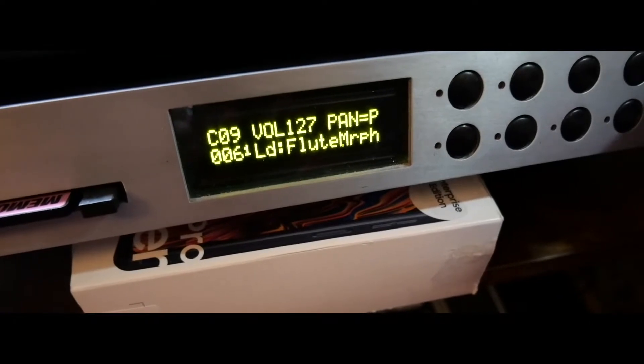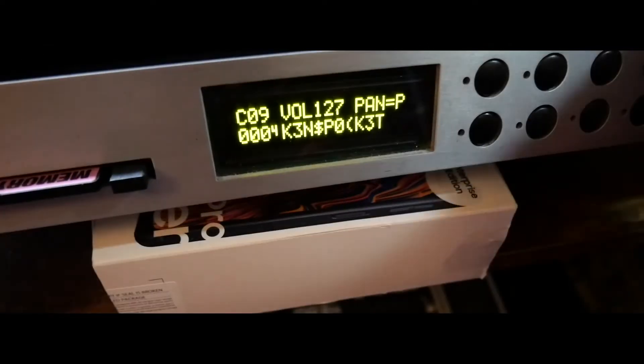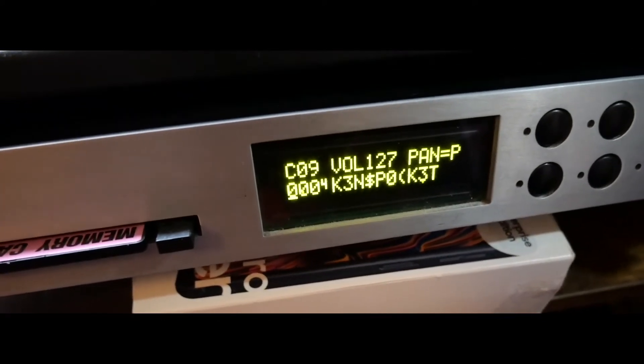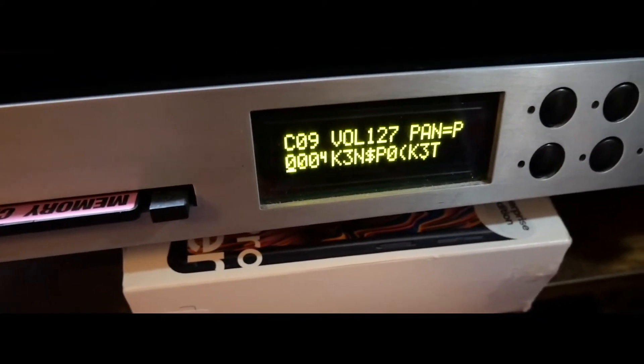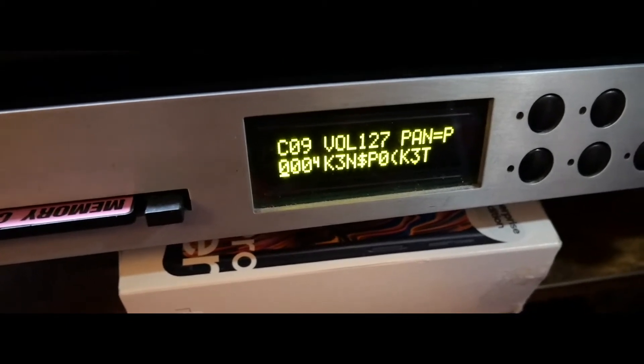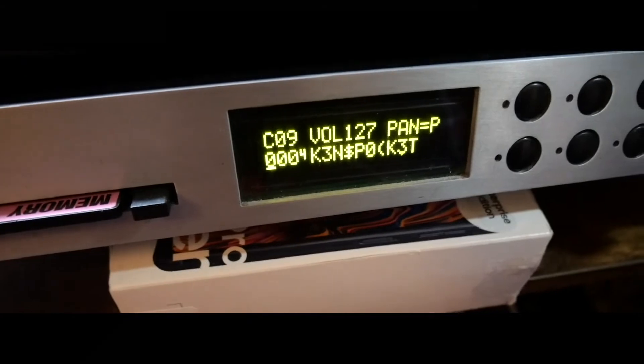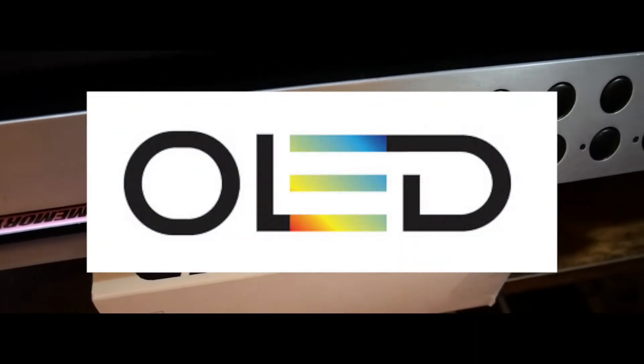Some of these are useful. Here we're looking at the LCD screen — this one has actually been updated and had an OLED screen fitted, so rather than the original yellow-backed LCD, it has been replaced with OLED.